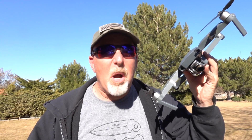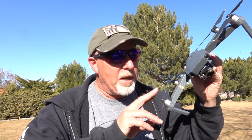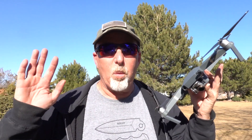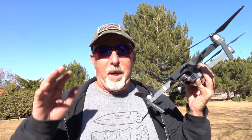Special drone delivery for K6UDA! We're gonna put up an antenna today using the drone. I have no idea if this is gonna work or if I'm gonna crash this thing — this could be a fiery ball of hot mess.